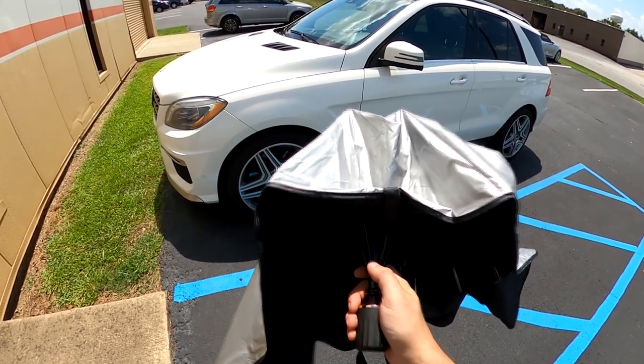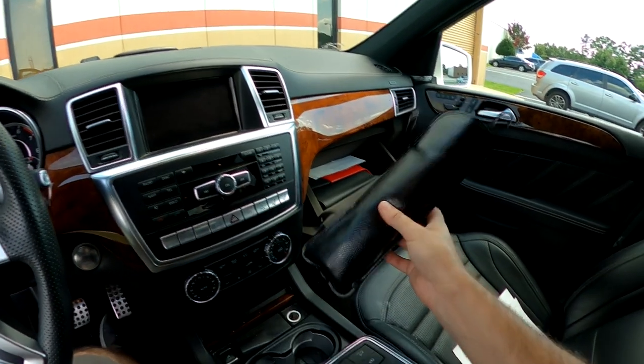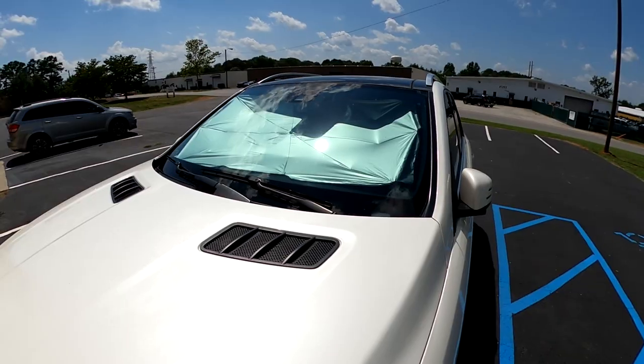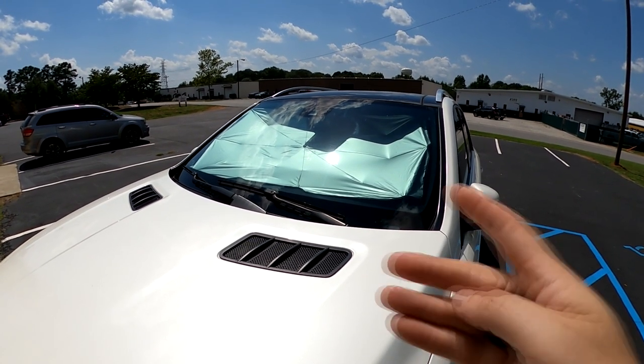What I like about this one over many others — like the paper ones that fold out — is that after you fold it up it has a little case so you can put it in your glove box. The giant ones that go top to bottom just fold one direction; you can't do that with those, but you can with this one. With this installed you can't see inside the car at all, so it's also a security feature. I've been using mine every day since they sent it to me — it's the difference between my car being tolerable when I get in it and not. Click the link below, get your ten dollars off, and enjoy it.